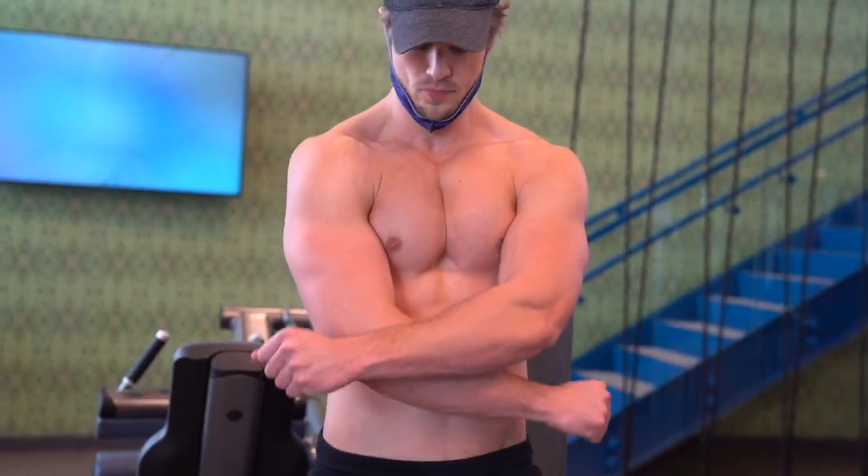So you want that chiseled inner chest line? Well then you came to the right place, because today I'm going to show you exactly how to achieve that pretty damn fast.